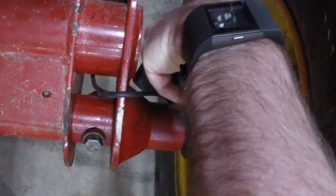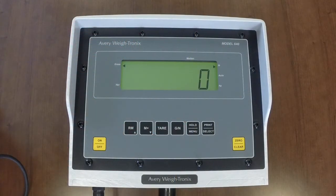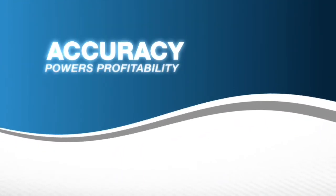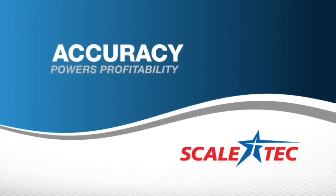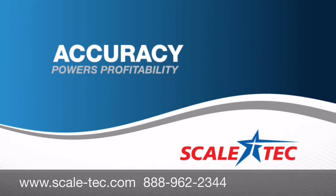After determining if the way bar is good or bad and fixing any bad spots in the wiring, disconnect that way bar and connect a different one into the indicator or junction box. Troubleshoot each way bar individually the same as the first. If you have any questions at all, please don't hesitate to contact Scaletech. We are always happy to help you with the steps for troubleshooting. For more in-depth guidance, please refer to our troubleshooting guide found on our website under the training and support section.